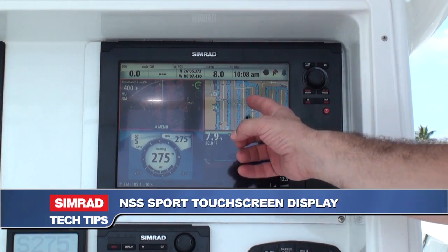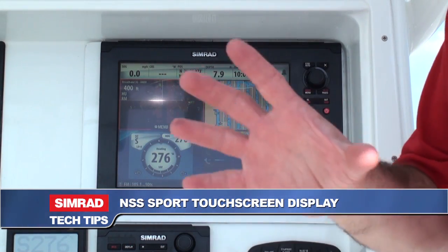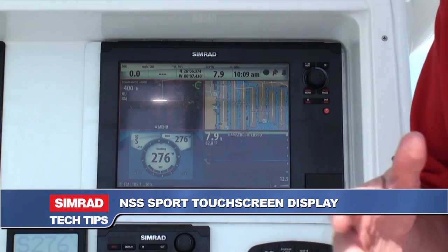We talk to a lot of boaters and anglers in the market and they see sometimes these displays like this — NSS Sport with the radar, the chart plotter, the echo sounder and the autopilot all on the display at one time. And they wonder how did you get all that information on one display?